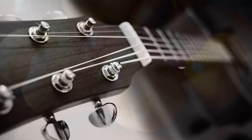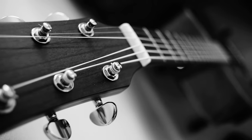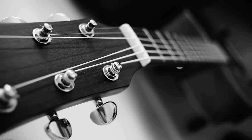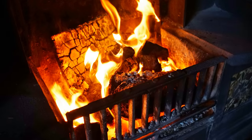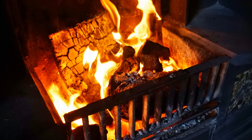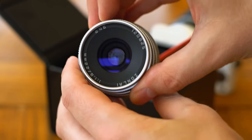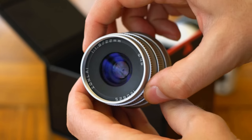I shot most of my sample pictures using my Sony A7R II camera in crop mode, because then I could use that camera's in-body image stabilisation. This lens itself does not have image stabilisation or any other kind of electronics. It's totally manual — manual aperture control, manual focus.